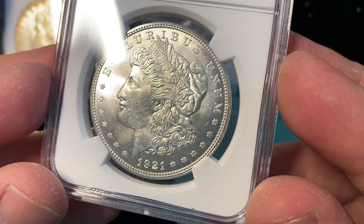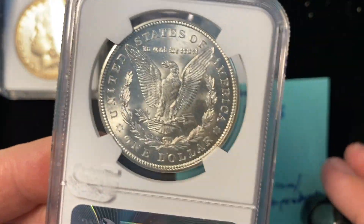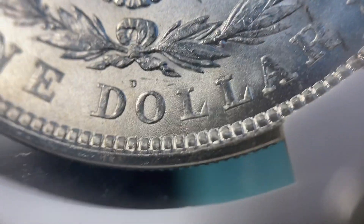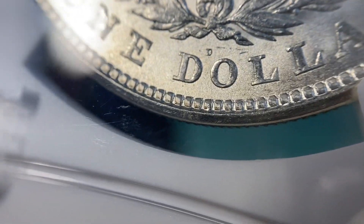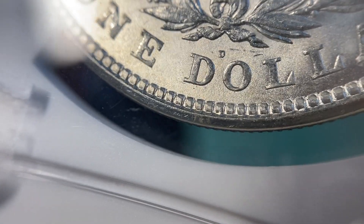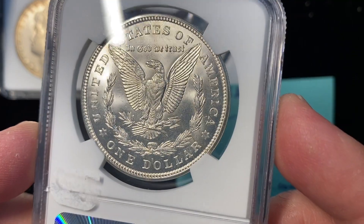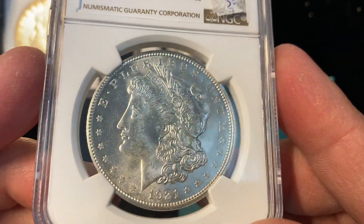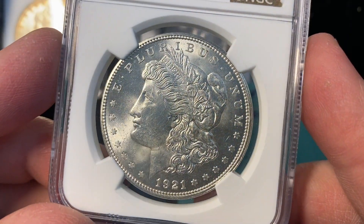Next up, a 1921 Morgan dollar from the Denver mint. This is the only year that the Morgan dollar was made at the Denver mint, and that mint mark is so tiny — I joke that they took the mint mark from the Mercury dime and stuck it on these things. They're so hard to see. Generally speaking, 1921 Morgans from Denver, San Francisco, or the Philadelphia mint don't come attractive.